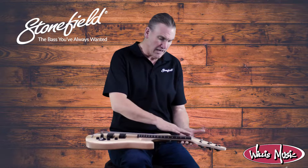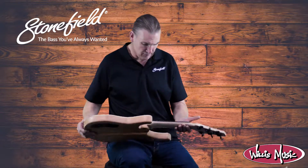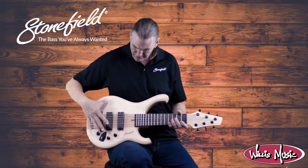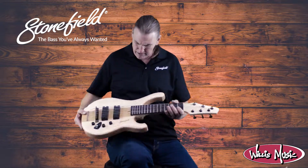Ebony floating bridge, ebony nut, a lightly streaked ebony fingerboard — really quite a pretty example there. Maple top, fairly straight maple top, with some kind of ghostly figuring in here.